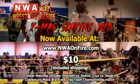Once again, the only way to see this match is by buying the DVD at www.nwaonfire.com.